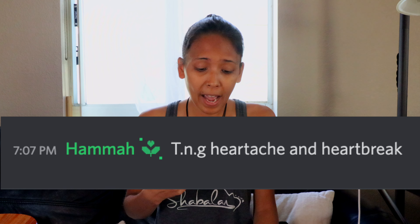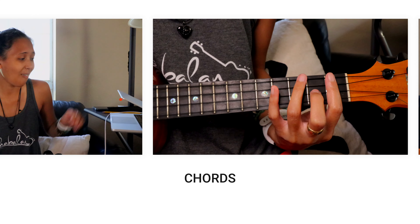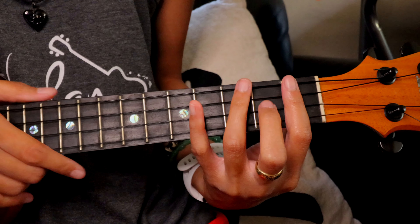What's up homies and welcome back to Teach Me Tuesday! Today we are going to learn how to play 'Heartaches and Heartbreaks' by TNG. This is a super old jam that precedes even my birth, and this was requested by Hama on the Discord. Remember, if you guys have any requests, come to the Discord — that's where I'll see it. If you find these tutorials helpful, consider pressing that thank you button down below, donating and helping to support the channel.